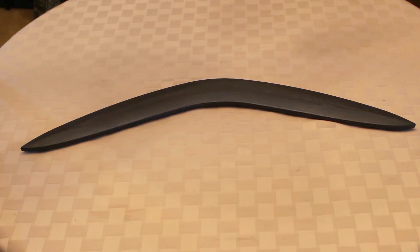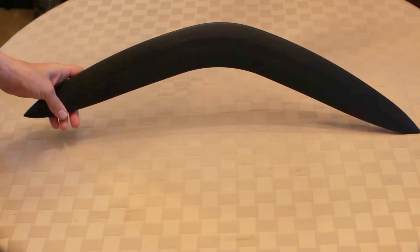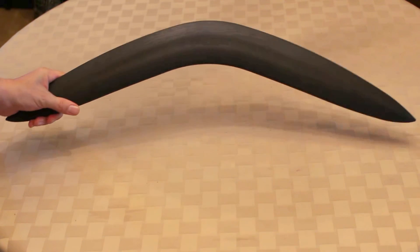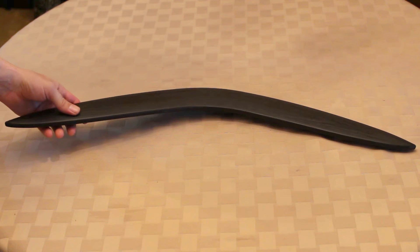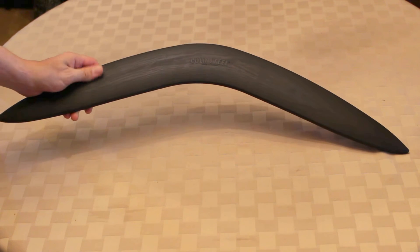This is the Cold Steel Boomerang. It is a non-returning boomerang, designed for hunting. It's a heavyweight boomerang made of polypropylene, kind of a resin-type material.